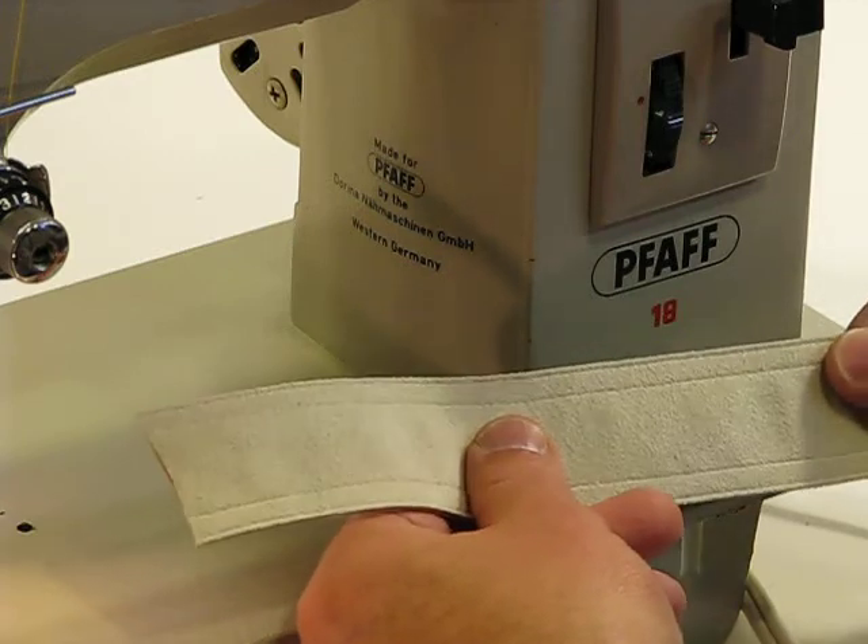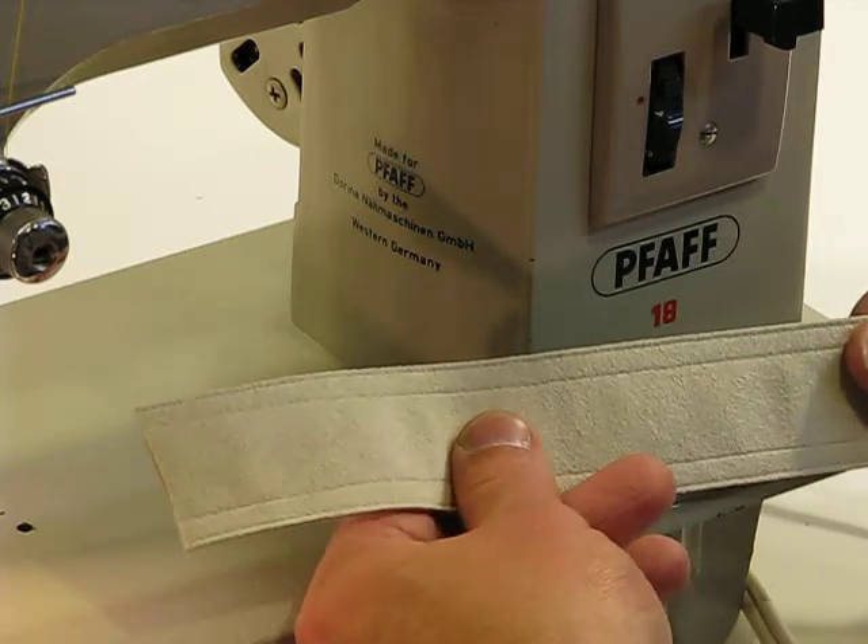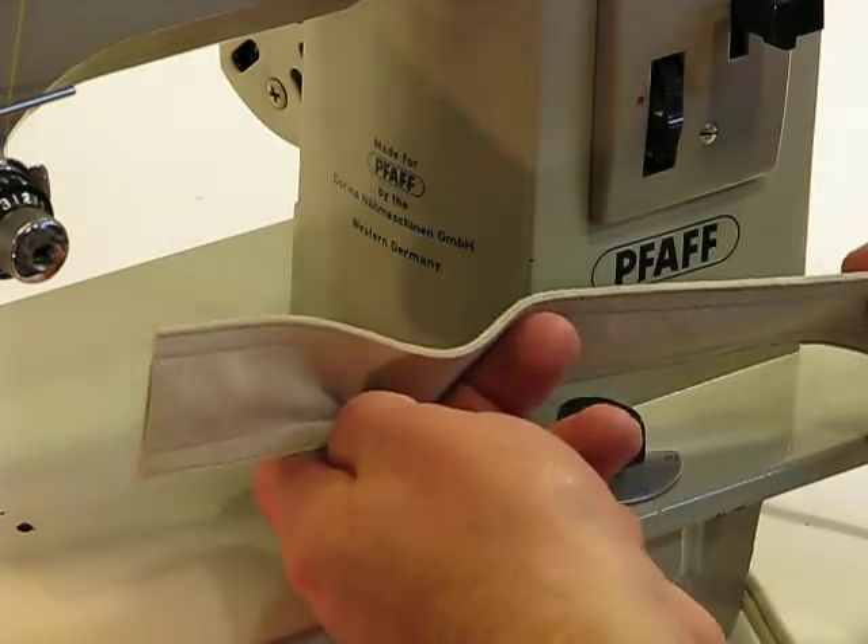What we're going to do now is demonstrate a sew-off on some suede. We do have buyers that express an interest in sewing suede.